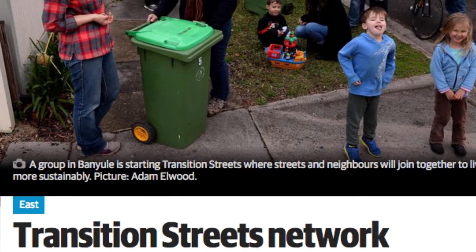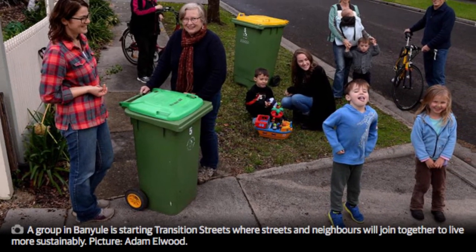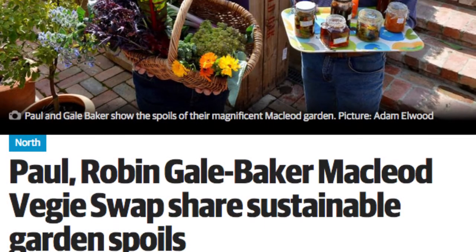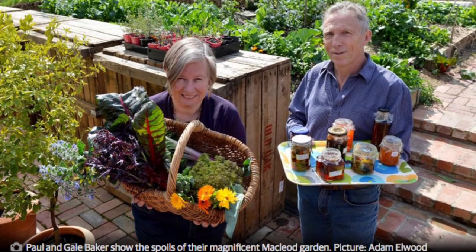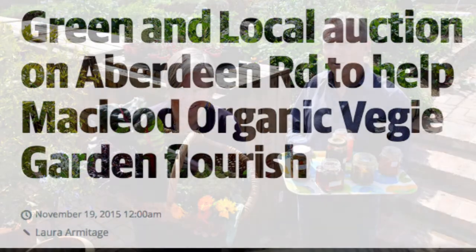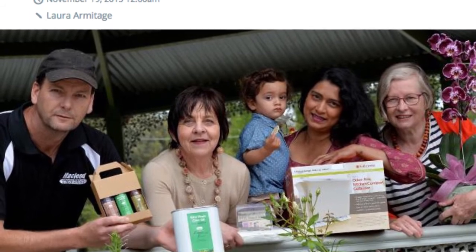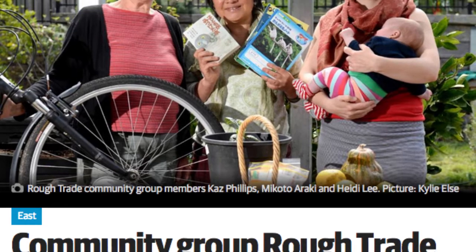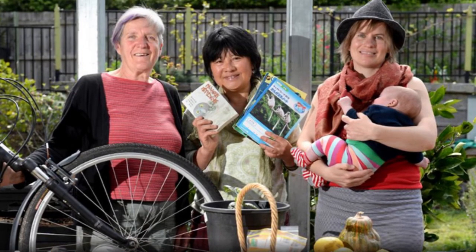In the seven years that I've been involved with Transition Banuai, the community has changed in that there are so many practical activities around sustainability now. The veggie swaps are a really obvious one, fruit tree workshops, seed planting. These events encourage people, and even if they can't come, they say: I love getting your emails because I love knowing all this stuff is happening. So there's a strong sense of a sustainability community in this area.